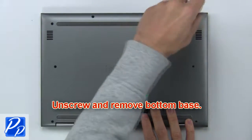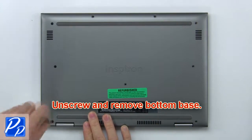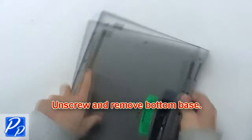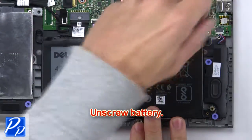First, unscrew and remove the bottom base. Now unscrew the battery.